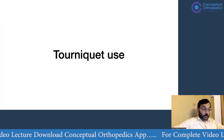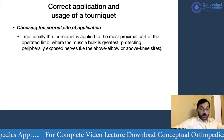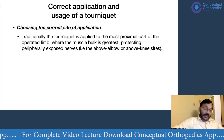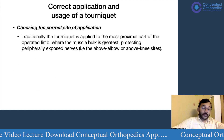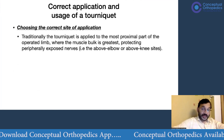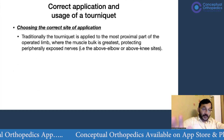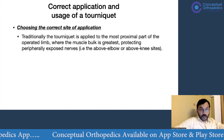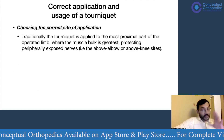Coming to tourniquet application — how to apply it effectively and without causing complications. First, choosing the correct site is very important. Traditionally, the tourniquet is applied to the most proximal part of the operating limb where the muscle bulk is greatest, which also provides protection to peripheral nerves. In general usage, this is the upper arm or the upper thigh.